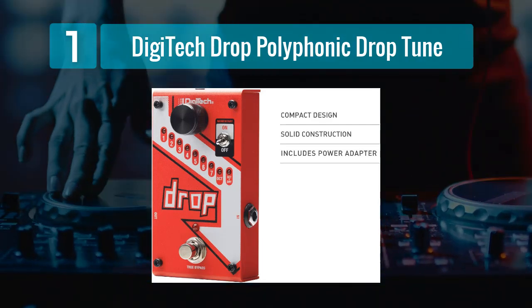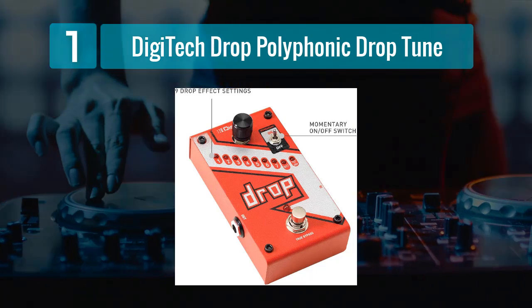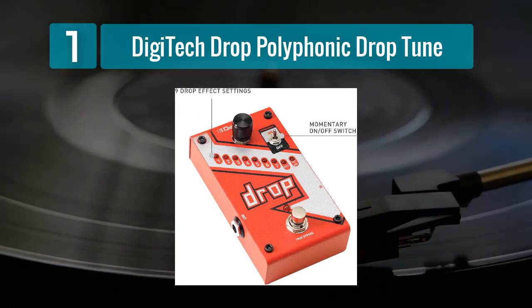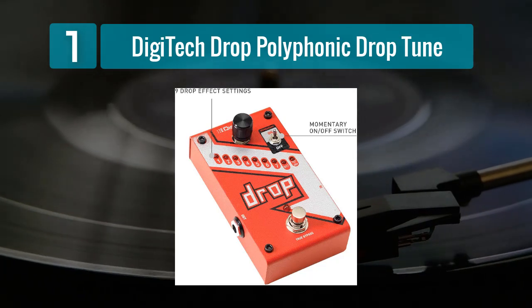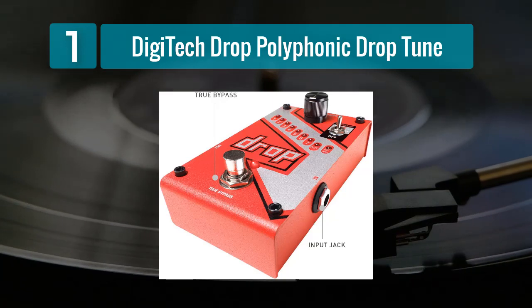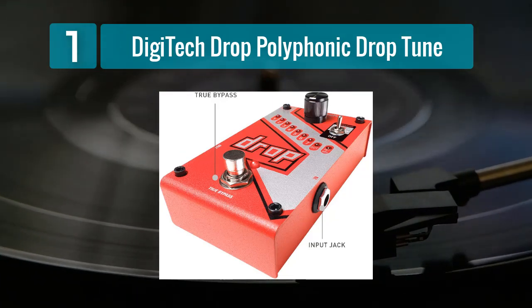Additionally, the true bypass circuitry ensures that your guitar's original tone remains unaffected when the pedal is disengaged. The rugged and roadworthy construction of the Digitech Drop ensures it can withstand the rigors of live performance and heavy touring. The controls are intuitive and easy to use, allowing for quick adjustments during a performance. Whether you're a metal guitarist looking to achieve those bone-crushing drop tunings or an experimental musician exploring new sonic territories, the Digitech Drop is a top-notch choice.